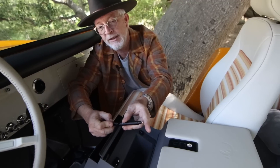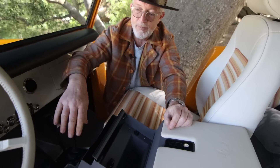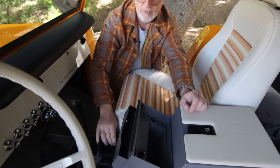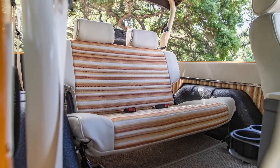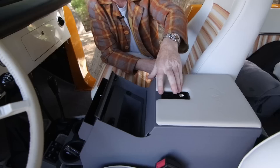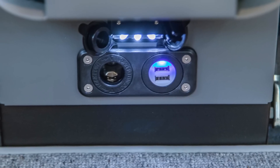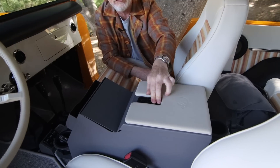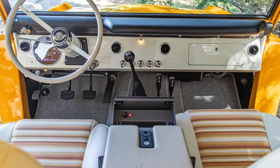ICON center console — of course it's got our machined aluminum rifle pen, which we sell on the site. Really popular, really nice quality; they're made in Germany for us. You've got two cup holders in the front with removable factory Ford cup buckets, and we put two more in the rear because we did the bench seat. The console has LED lights for the interior cabin and for the rear floor, plus two power ports on the rear cubby.